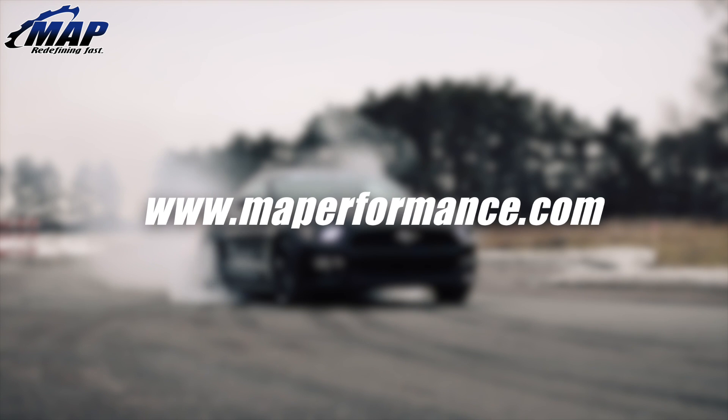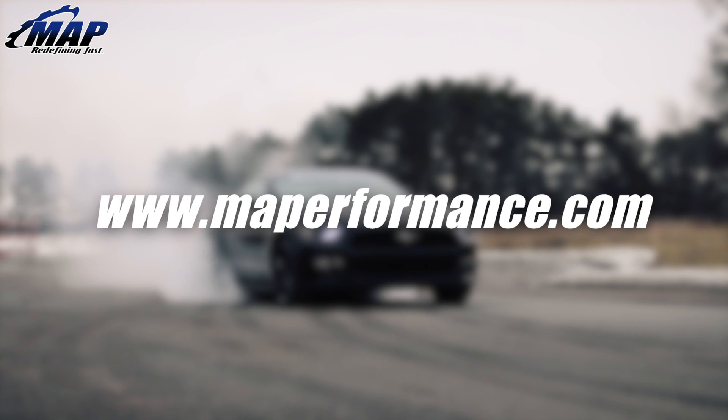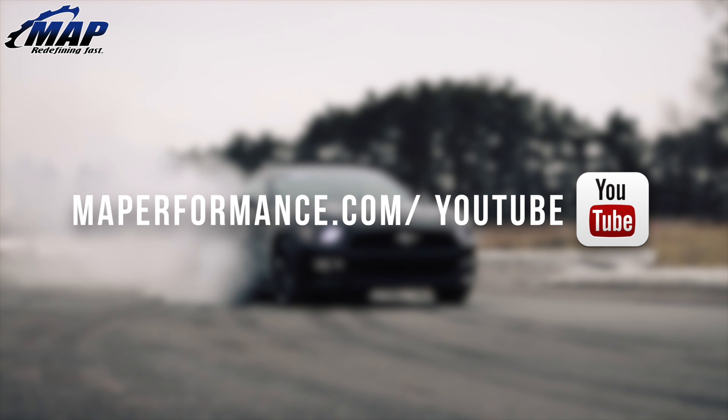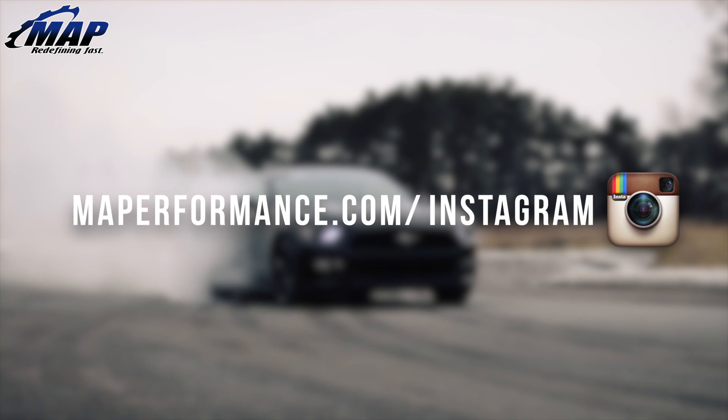That is all we have for this install. Subscribe for more install videos and plenty of other awesome stuff at MAPerformance.com. Like the video and shoot us some comments to let us know what you thought. See ya.